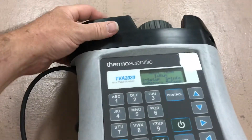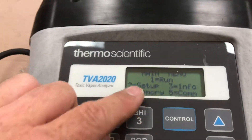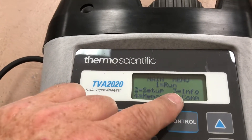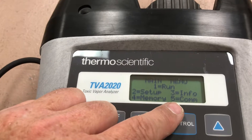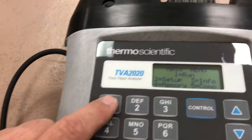You can lay it down. I've already got it powered up — the power button is here. The main menu looks like this: we have Run, Setup, Info, Memory, and Communications. To start the unit, simply hit 1 for Run.